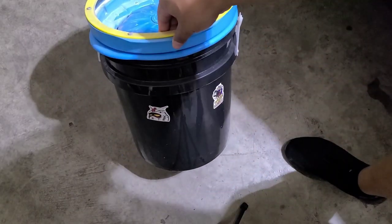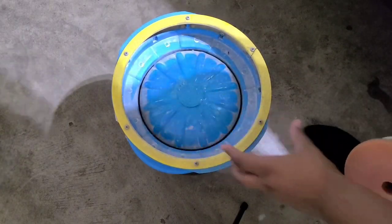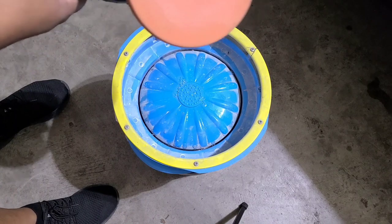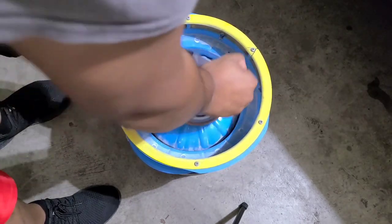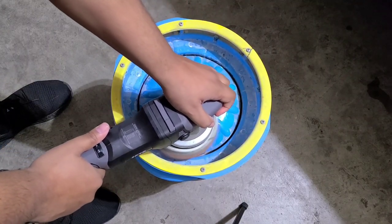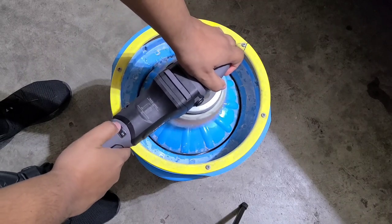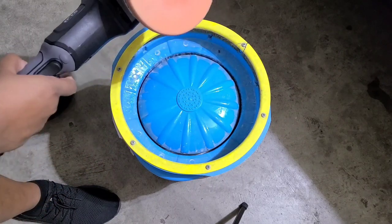Alright, so this is a Lake Country pad washer — I've got a full video on it. It's basically a bucket pad washing system. I've already got it filled, and when you press down on this, you'll see water comes up. I've got a mixture of pad washer solution mixed in with the water. See how the pad — the pad's not even dirty, but this is just a demonstration.